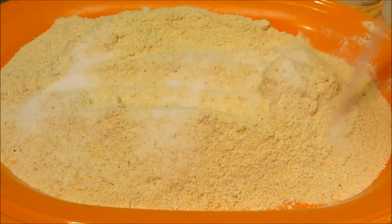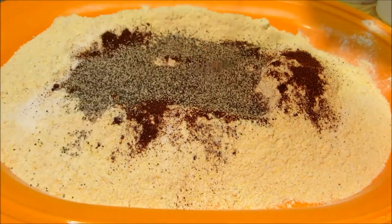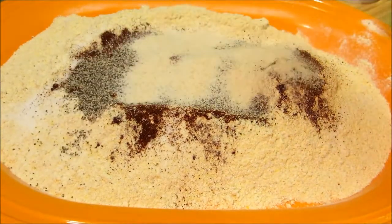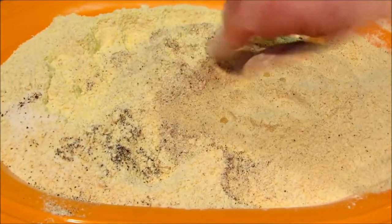I'm combining self-rising cornmeal, salt, chili powder, black pepper, granulated onion, and granulated garlic, and we'll get our hands in here and get this all mixed up.